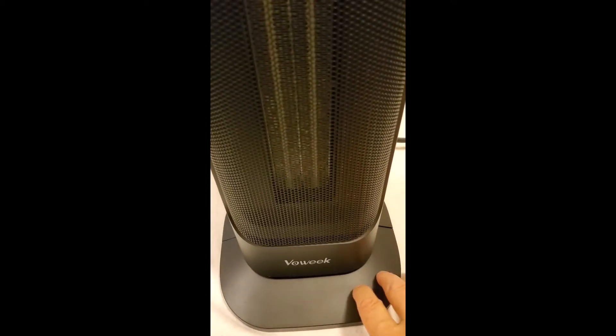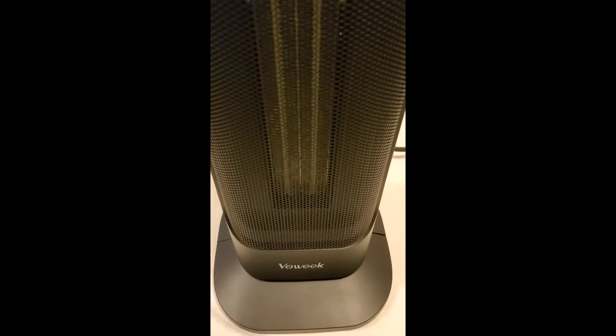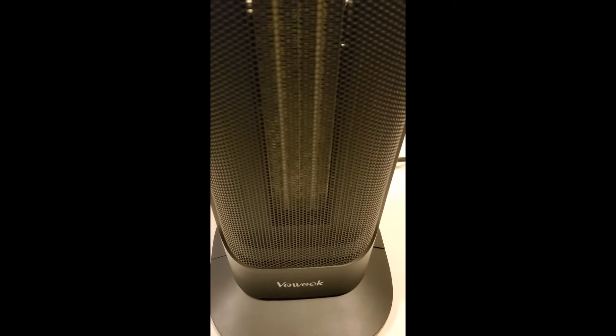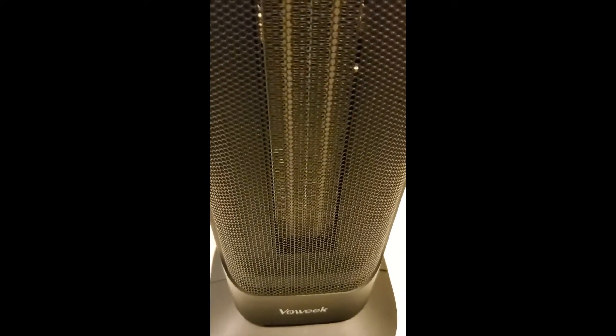This is a new little rotating ceramic heater that I got to put back here in the sunroom because I don't have any heat back there. We added that room after we built the house, so we had another infrared heater back there and it really wasn't doing the job. I believe this one will, plus it rotates, which will help also.